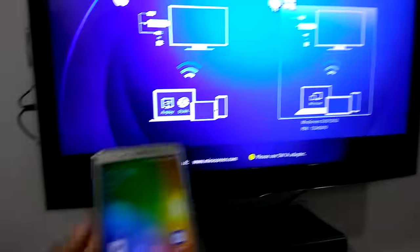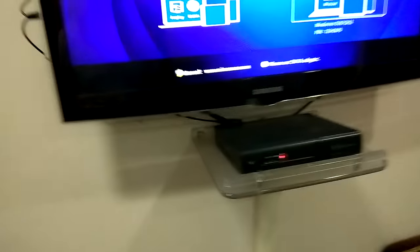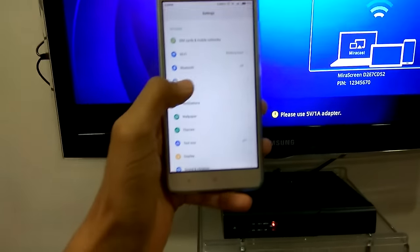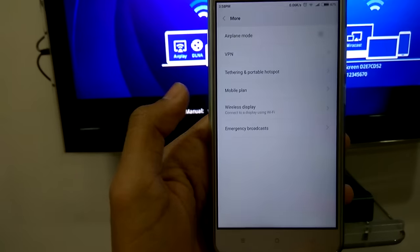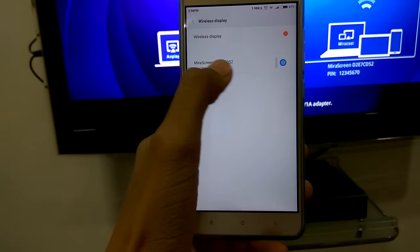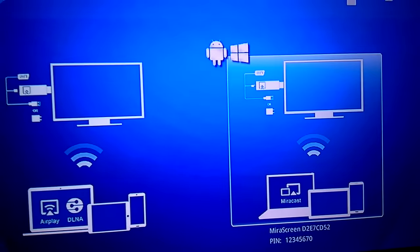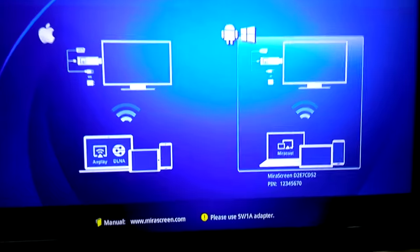After selecting this option, all you need to do is go to Settings. Every phone has different options, but on Xiaomi you can search on Google. It would mostly be in Display. For me it's under 'More' — I have 'Wireless Display' there. Once we click on that, we'll get the mirror screen listed.